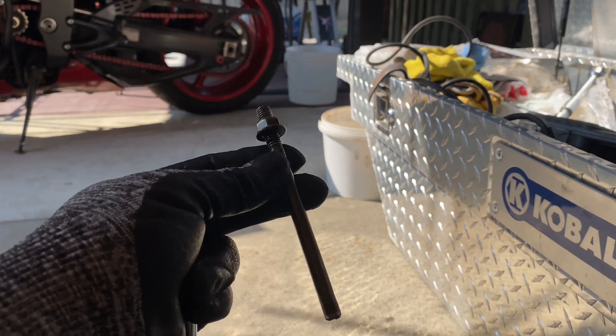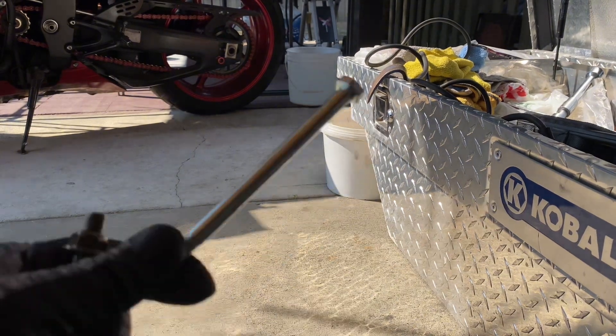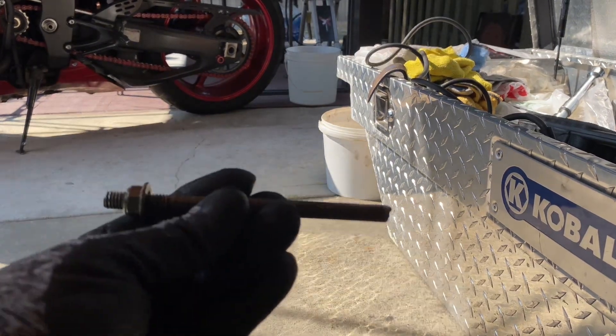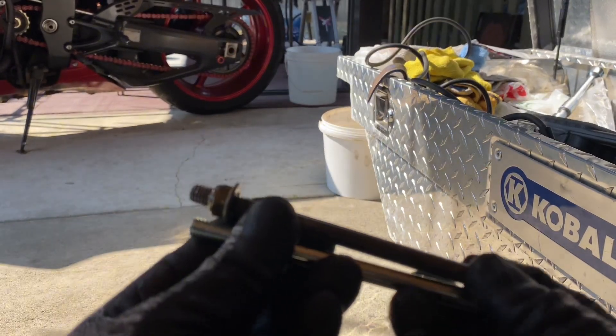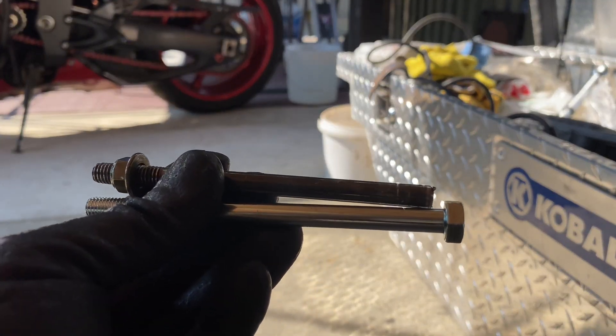Here's the old bolt and here's the new one. What happened with the old one was it broke at the head of the nut, and that's how much came off.